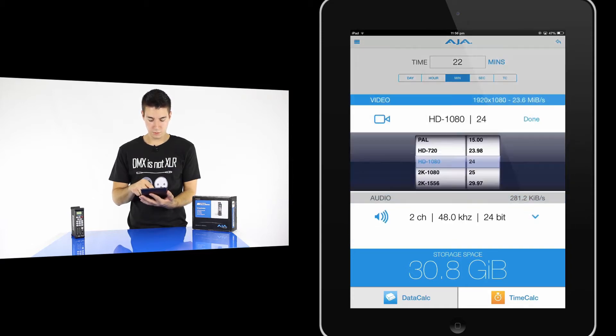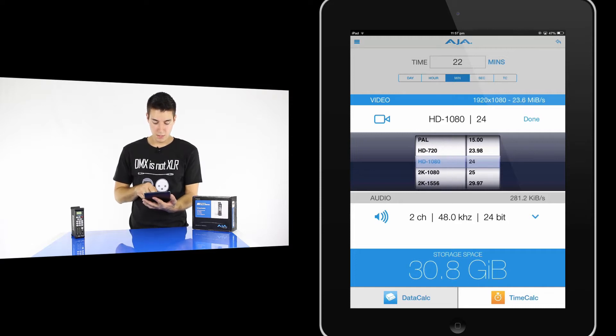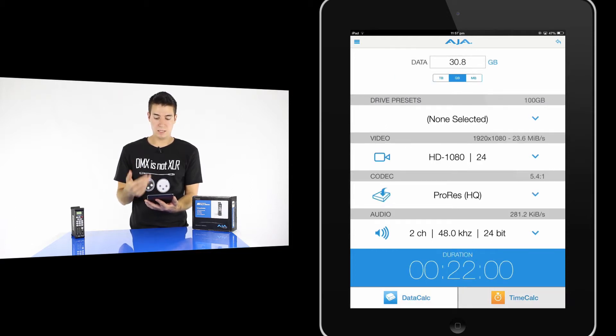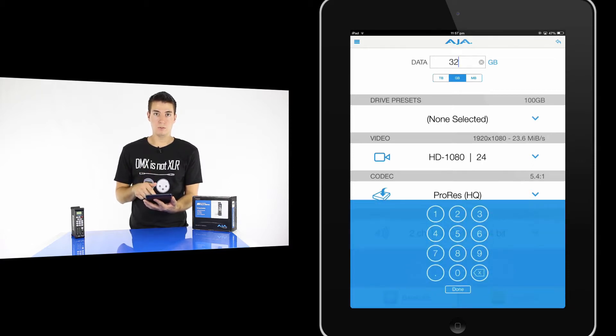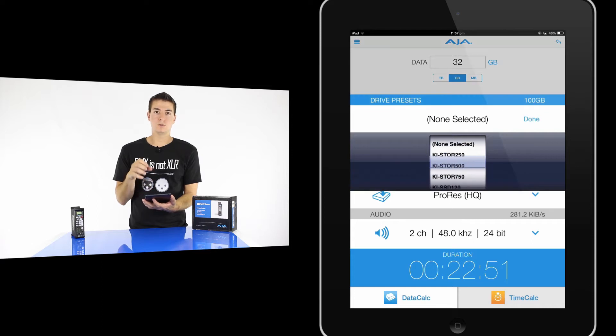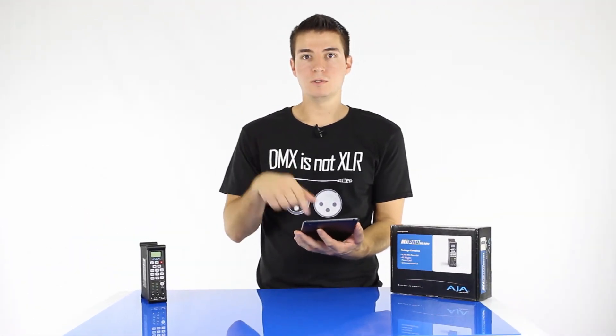There's also Ultra HD, 4K, and so on — they're always updating this. For the purpose of this, I'll just be doing 1080. What this is telling me at the bottom in blue is that my storage — the memory I need — is 30.8 gigabytes. Now, I've only got 32 gig cards, so that works out perfectly — that means I can get about 22 minutes of record time per card. At the very bottom, there's also a time calculator. Basically, it works the other way: you say I've got a 32 gig card, put in the resolution and format, and it tells you how much time you'll get. It's a really cool free little app — you can download it from the App Store and I'll leave a link below in the show notes.